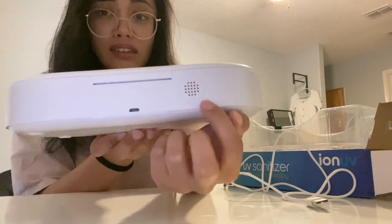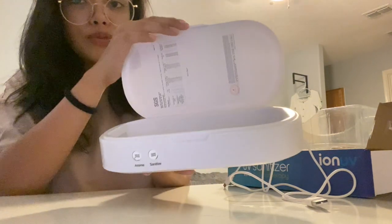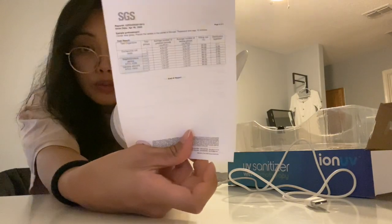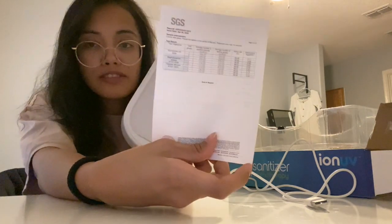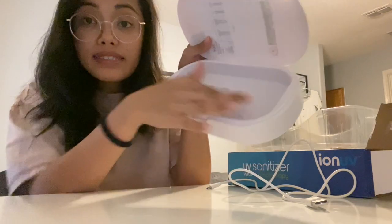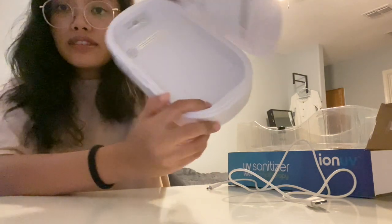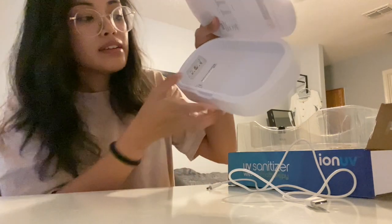It comes with a speaker — I'm not quite sure what this element does. Once you open it, there's a paper inside which is just a test report on all of the bacteria strands and how effective this machine works. This is pretty much where you put the equipment that you need to sanitize, and the UV light looks like it comes out from both ends. Then you add the essential oil in this little compartment right there.